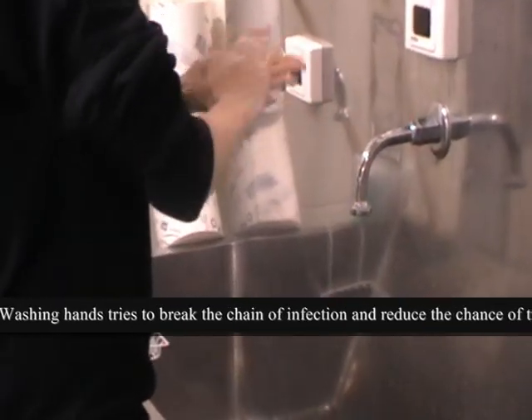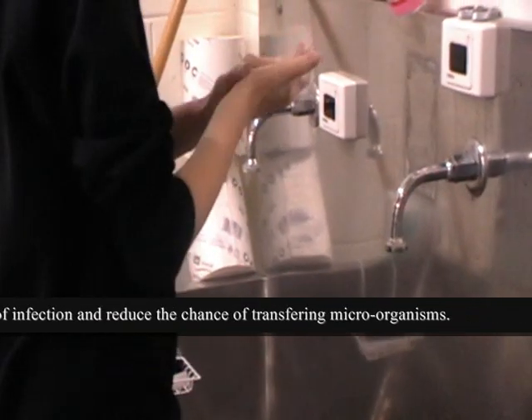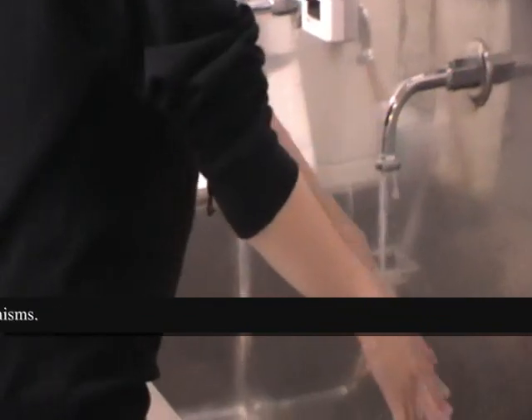There are five important moments for hand hygiene: before patient contact, before an aseptic task, after body fluid exposure, after patient contact, and after contact with patient surroundings.